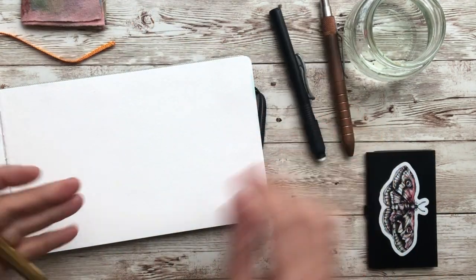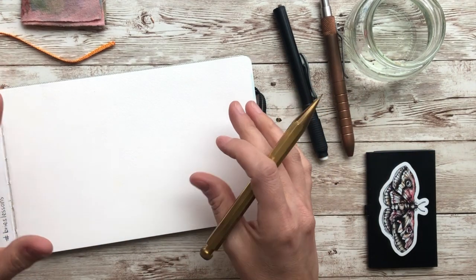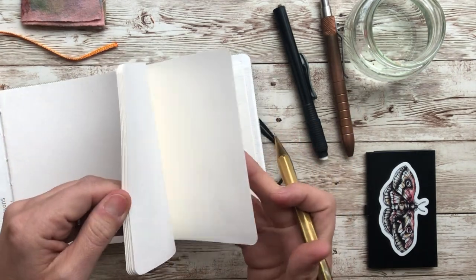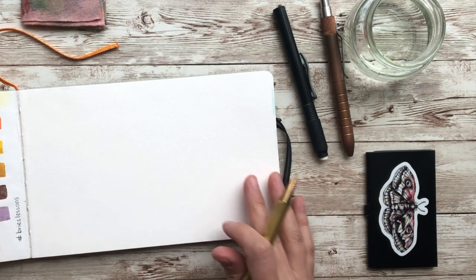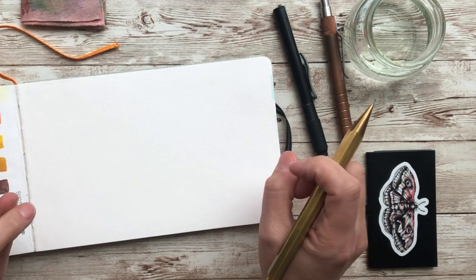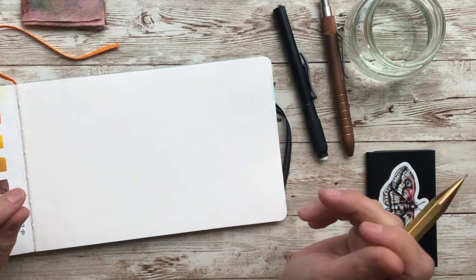The first thing we're going to start off with is our pencil. The paper I'm using is a watercolor paper by Handbook. I'm almost finished with it, but that's beside the point. So what we're going to be drawing today is a penguin — I'm super excited. He is holding a candy cane, and behind him is a pine tree.